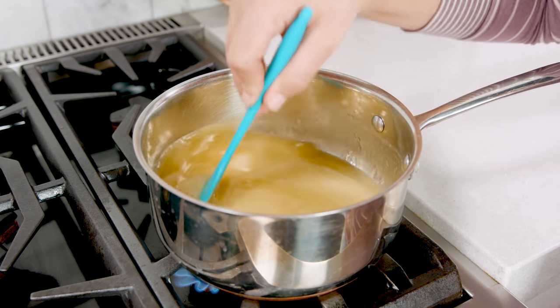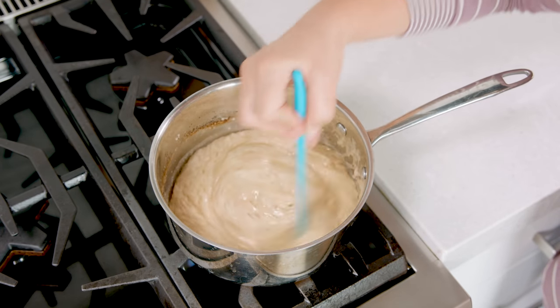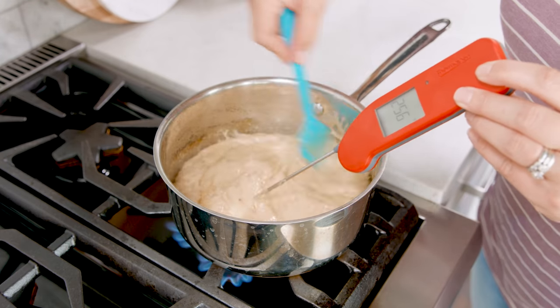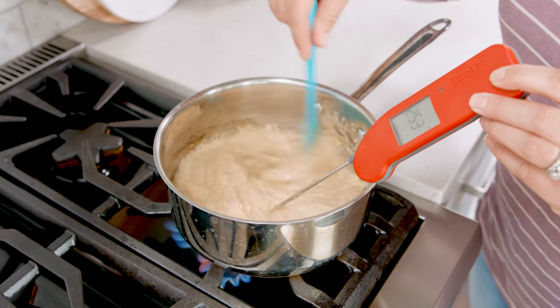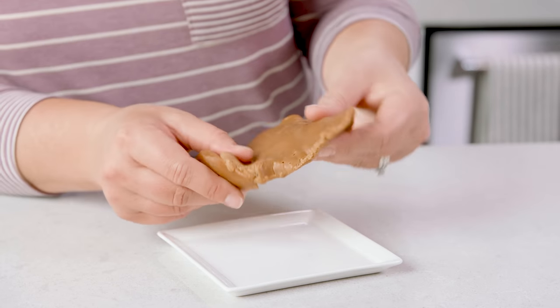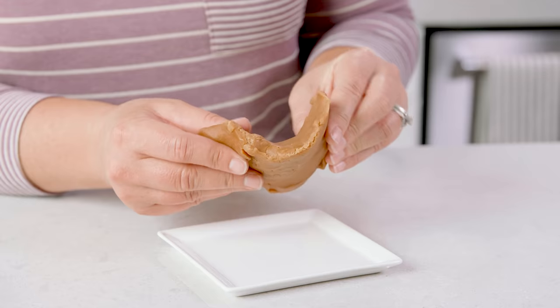Stir this continuously for 5-6 minutes or until that mixture has become a deep golden brown. The best way to know if this is done is to use a thermometer — this is considered the hard crack stage. If we don't get hot enough or that deep golden color, the toffee will be too soft. And if we go too much hotter, we're going to burn those sugars, and that tastes nasty.